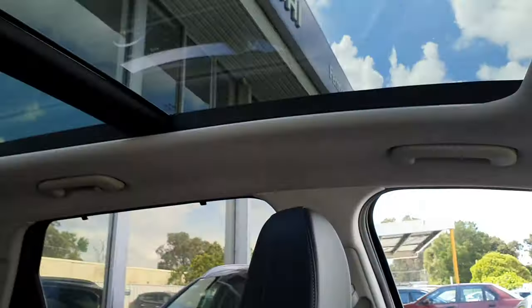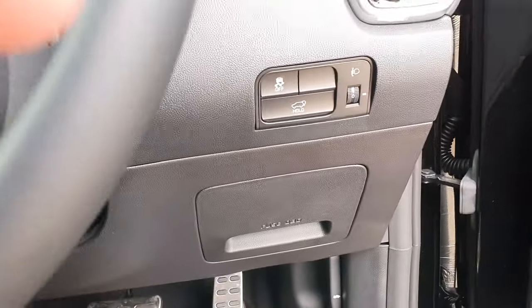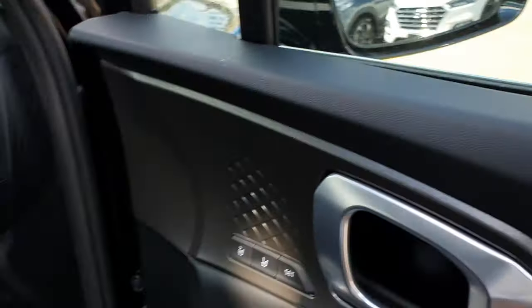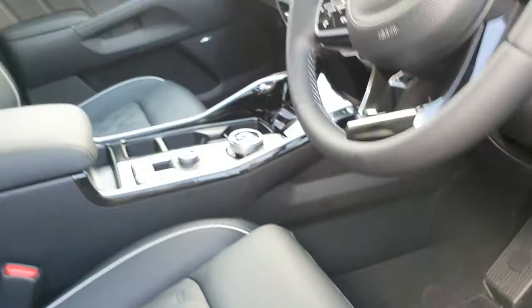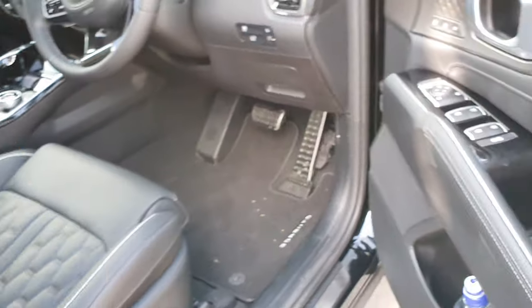You've got a really large sunroof — or moonroof as it's called in America — really, really cool. All the additional seat controls are here. You've got heated seats; you can slide them forward, adjust your lumbar support, and there's lower thigh support adjustment as well. The seats also slide back automatically to make it easier to get out of the vehicle.